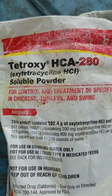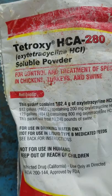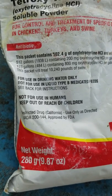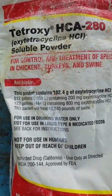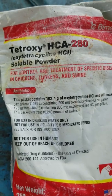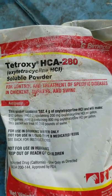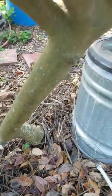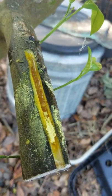We're going to try to treat our citrus greening with oxytetracycline, or Tetroxy. I got this packet of 280 grams, which is a little more than a half pound, off eBay for about twelve dollars. It says this packet will treat 10,000 pounds of swine — they use it in pigs, turkeys, and chickens for control of specific diseases. We're going to see if it works for Huanglongbing in citrus, which citrus greening is caused by a bacteria supposedly susceptible to tetracycline.